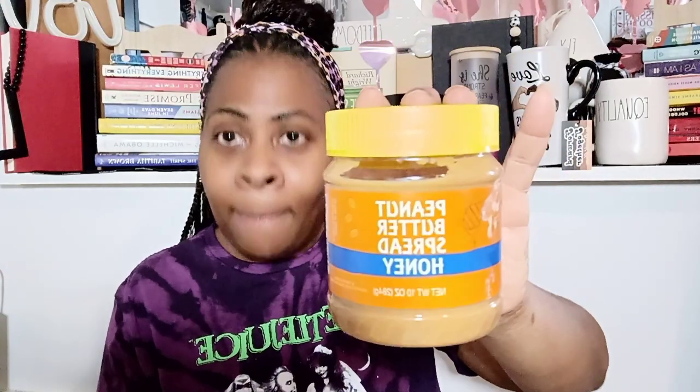Dollar Tree has started carrying this peanut butter again — an oldie but a goodie! They have the regular flavor and my favorite, the honey. For a dollar twenty-five, you are not gonna find peanut butter that cheap unless you're a couponer. Peanut butter is usually two or three bucks depending on the size. I absolutely love this honey peanut butter — I took it to work and even my co-workers loved it. Thumbs up!